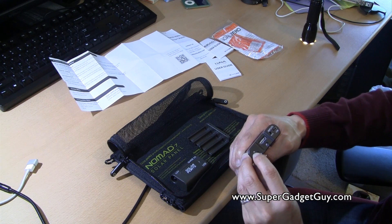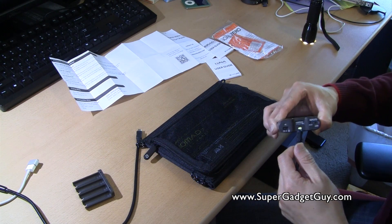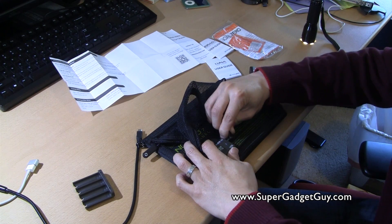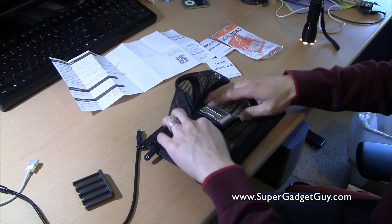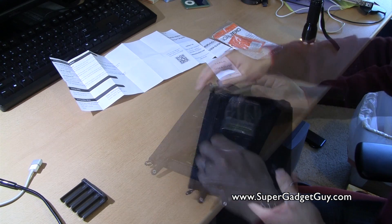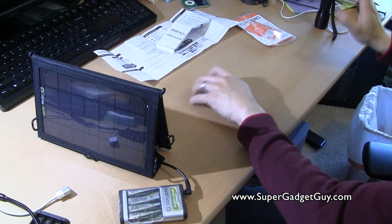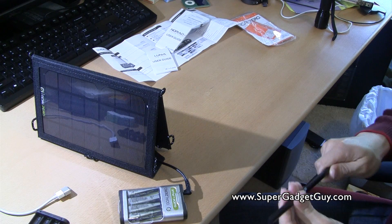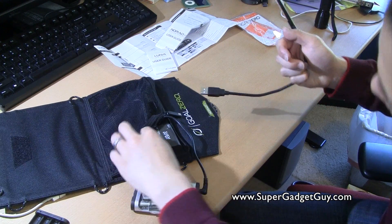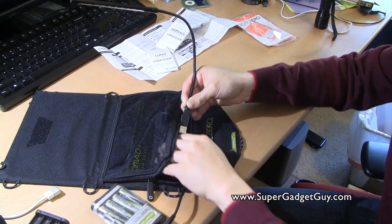See these mini power cords? These are the cords that connect the Nomad's input onto the Guide 10 connector. I wish it included more USB cables — at least a micro-USB and mini-USB. Let's see if it charges. Let's try it with this LED light. Is there a switch on it? There's no switch on the LED light. I'll just plug it straight into the solar panel USB port with this cable.